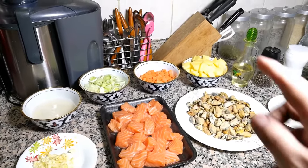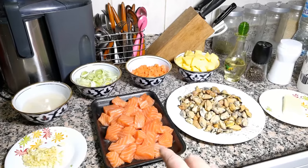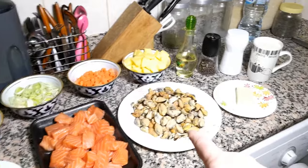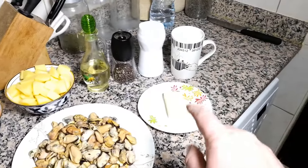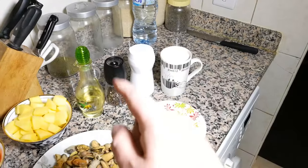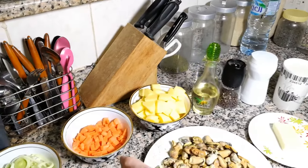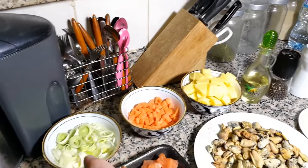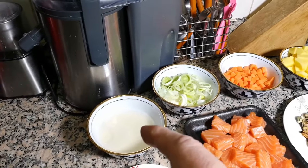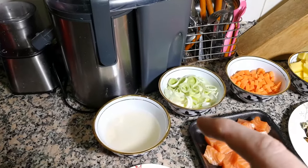Quick guide on ingredients. First of all, we have 700 grams of salmon, skin off, cut in cubes. We need mussels — I'm using frozen. We need a good piece of butter, a big cup of full cream, salt, pepper, vegetable oil, three potatoes chopped in cubes, two carrots chopped, one leek also finely chopped. Then three tablespoons of flour mixed with water — it's gonna be the thickening agent for our soup.